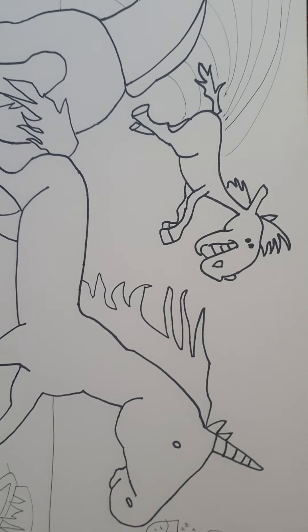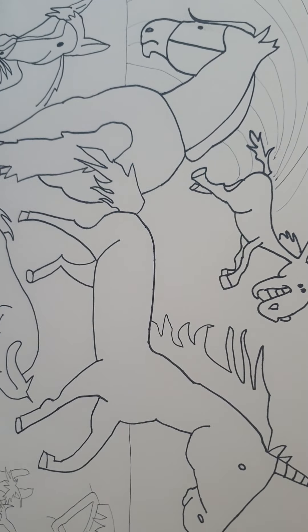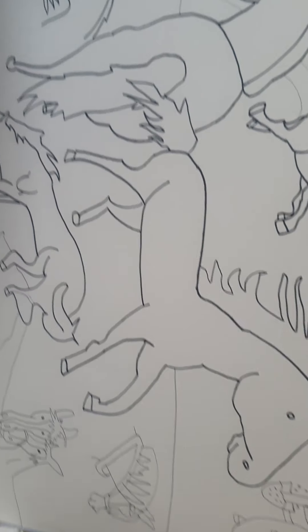Horses, unicorns, horses, slurpee — lots of different horse types in here.